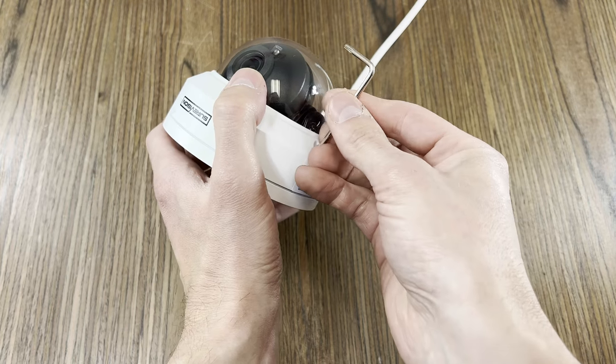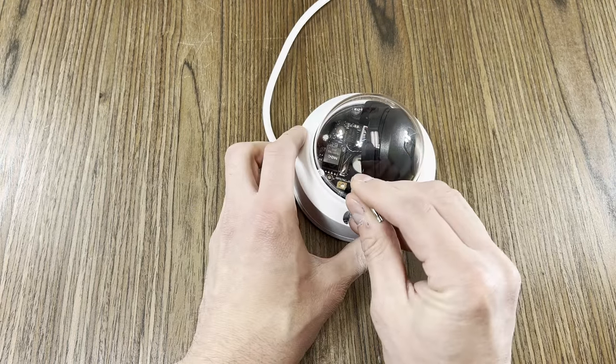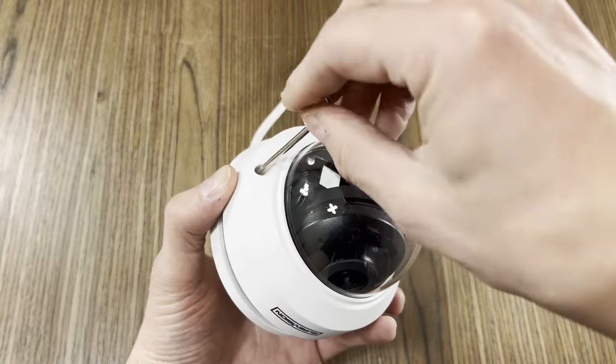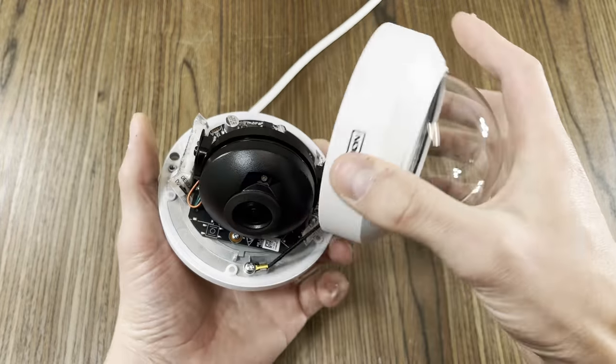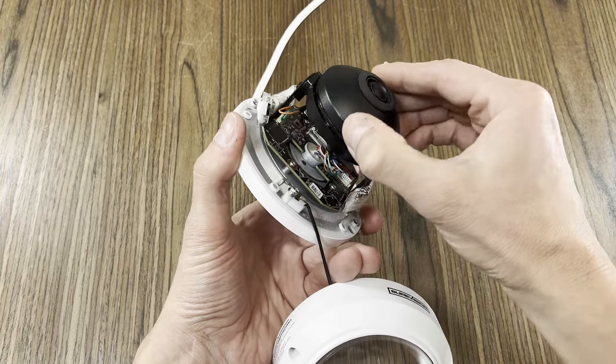First, let's loosen the camera's dome cover from the chassis. Each camera comes with a tool that allows us to gain access to the camera. Using the tool provided, I'll take the cover off. Once the cover is off, we can adjust the camera.